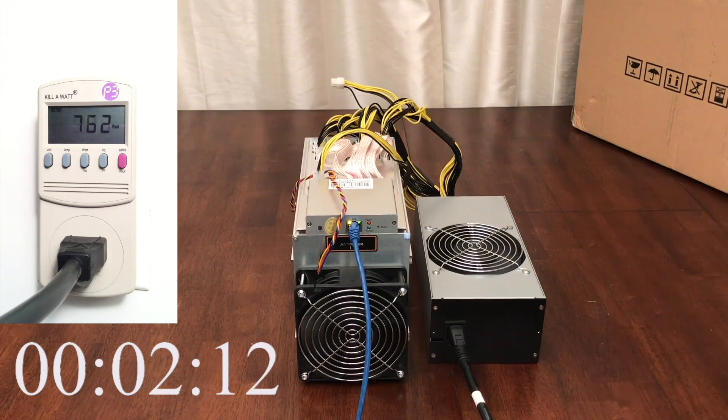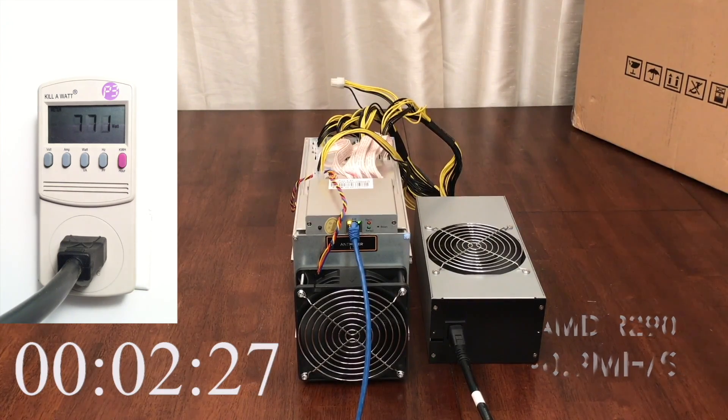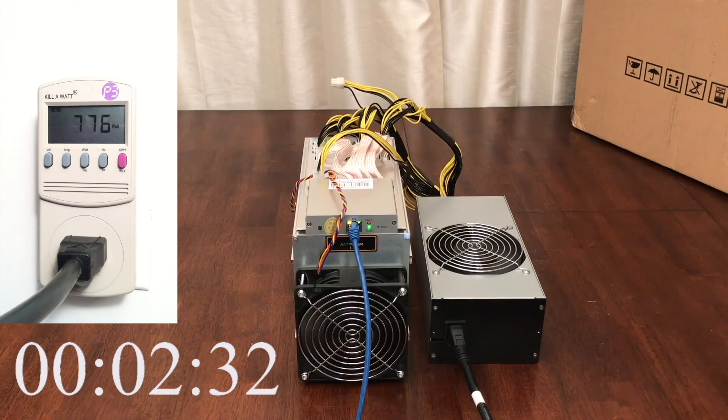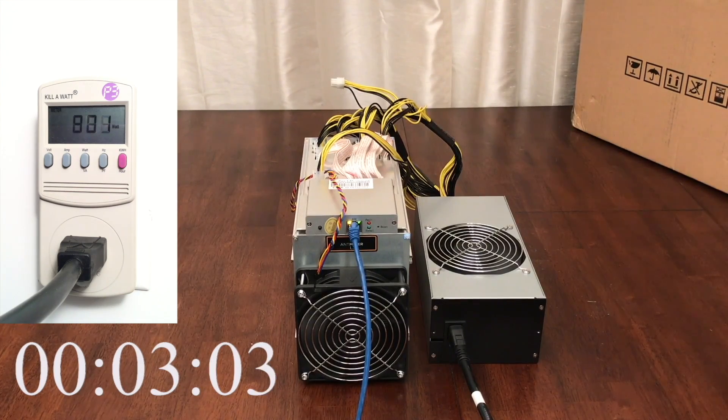The Antminer L3 Plus has 72 16nm ASIC processing chips per hashing board, which makes 288 chips total. Each chip contributes 1.75 megahashes per second, which is nearly double the performance of today's fastest graphics cards. It would take almost 500 top-tier graphics cards to equal the hash rate of this single Antminer L3 Plus. At the 3 minute mark, the device has finished ramping up and is already hashing at the full 504 megahashes per second — noticeably faster than the Antminer S9 startup process.